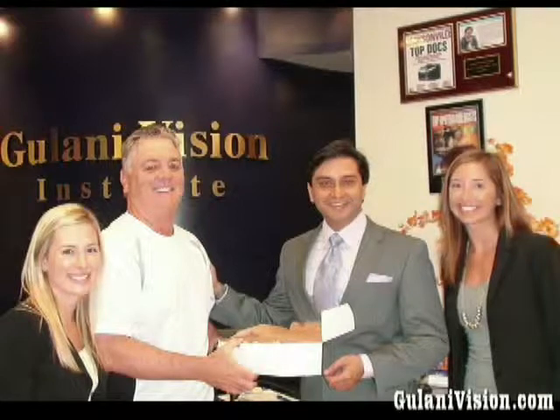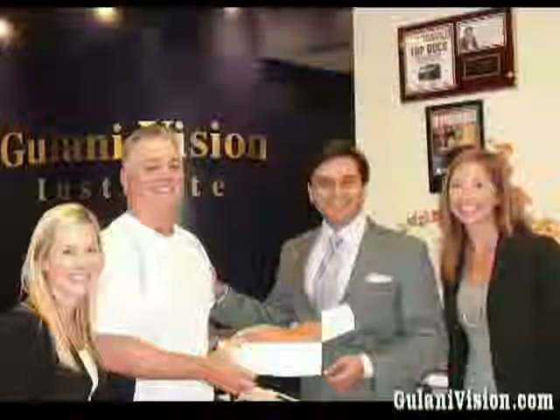This dentist brings donuts to show his appreciation. I am Dr. Kevin Brooks, a dentist in Ocala, Florida. I have been practicing for 30 years. I had RK done about 20-something years ago, and in the past 5 years it has been a problem.